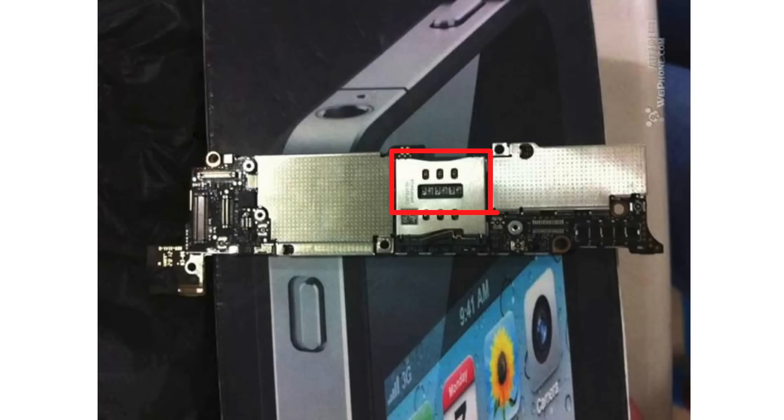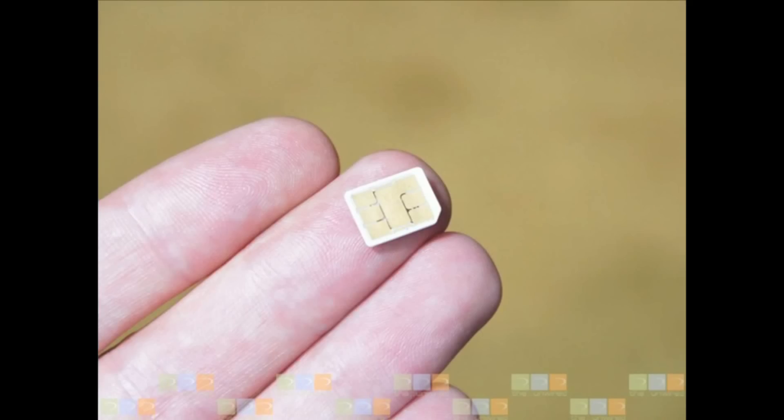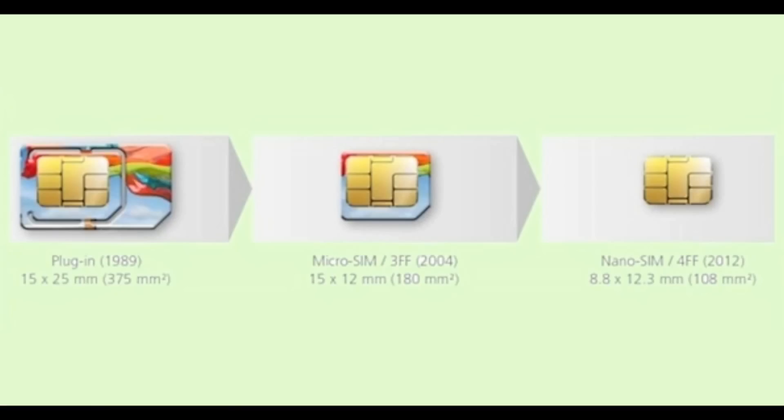People did notice a smaller SIM tray, possibly a nano SIM — a smaller SIM card than the micro SIM, which is already small enough.